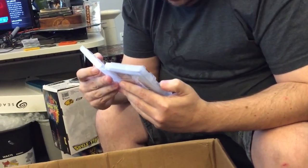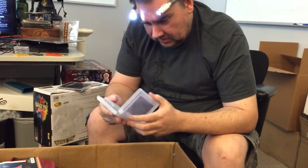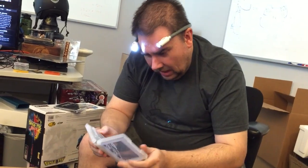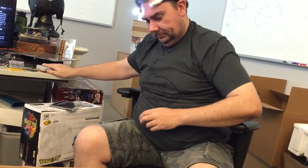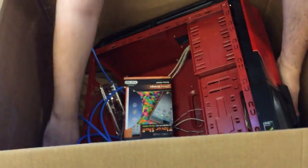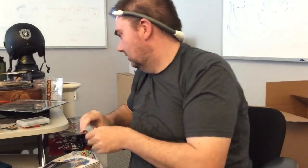Mega Man Star Force 2, The Golden Compass, Pokemon Soul Silver, Pokemon Pearl, Final Fantasy 3, Pokemon Heart Gold, Ragnarok DS. And underneath — Pokemon Leaf Green. You caught them all.